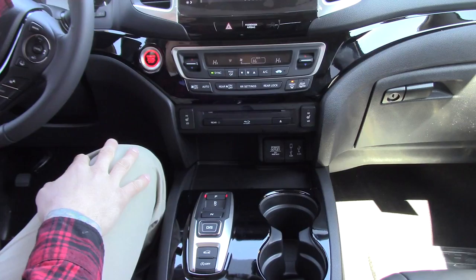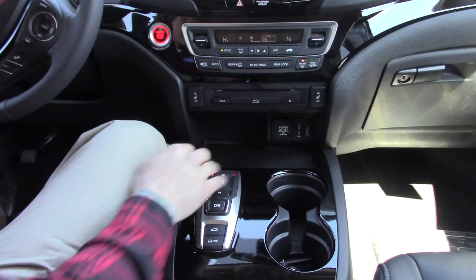Next we have our climate control right here, which is a tri-zone climate control in the Touring Edition, plus a DVD player and heated and cooled seats.